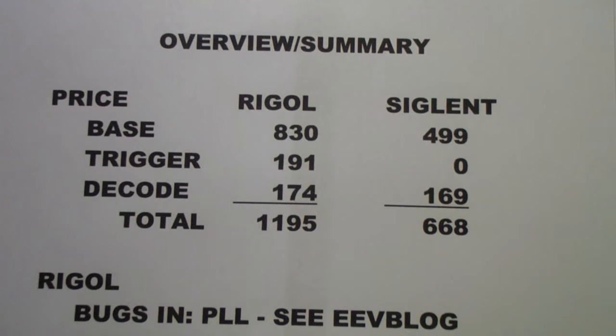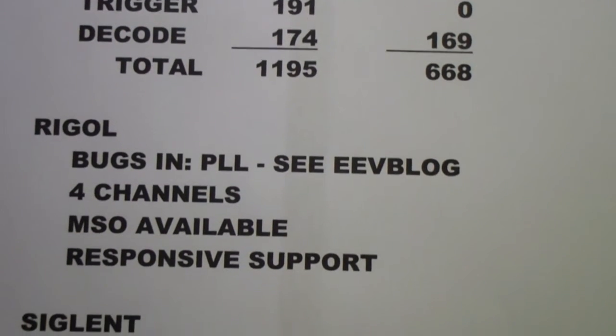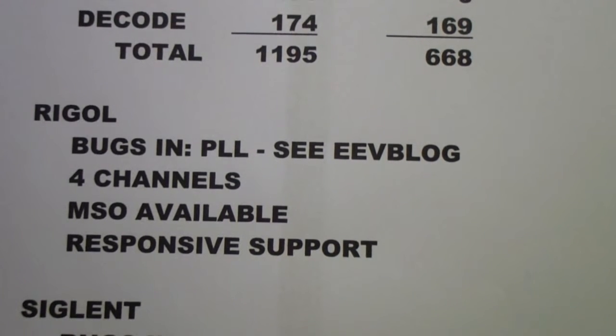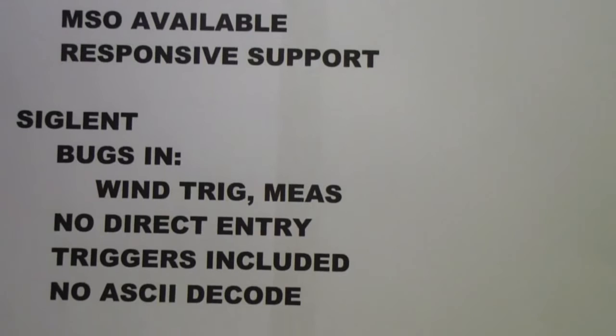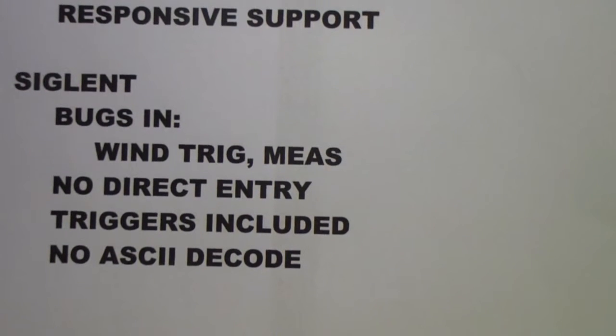The Rigol requires an extra $191 if you want to add the advanced triggers. The Siglent includes all of its triggers in the $499 price. So I'm actually only comparing the four-channel Rigol with triggers against the two-channel Siglent with triggers going forward. There are some bugs I've previously talked about — a PLL failing to synchronize properly causing jitter. I also found some bugs, or at least annoyances, in the Windows trigger and some measurement functions, but no really big bugs.